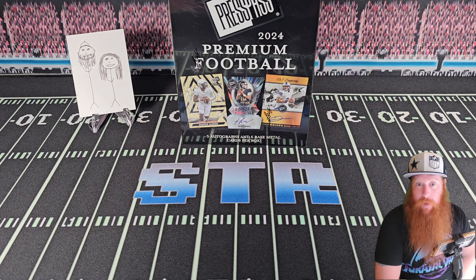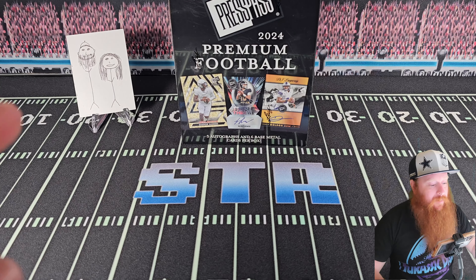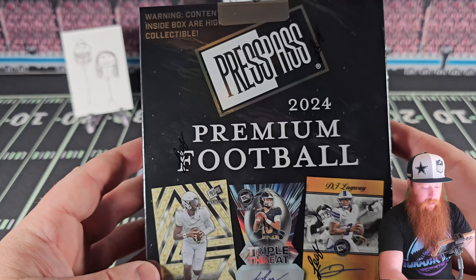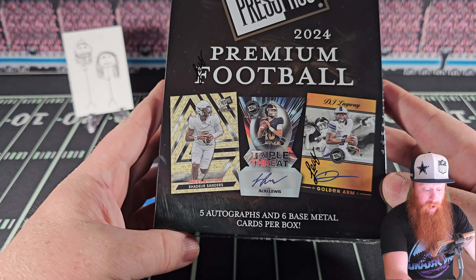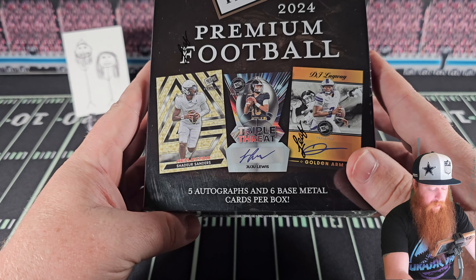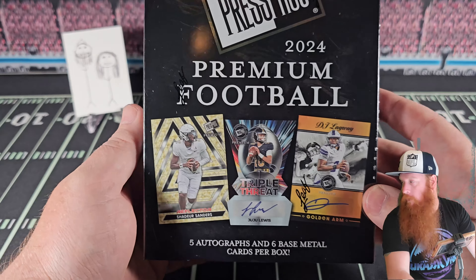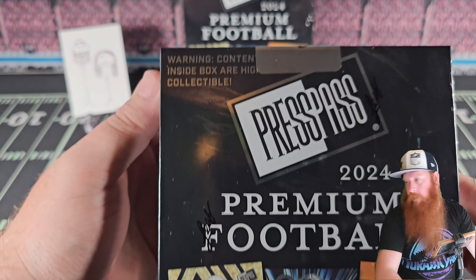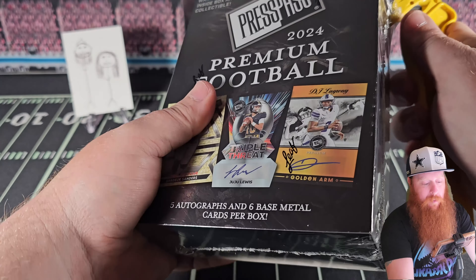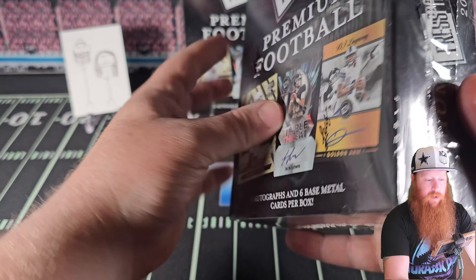What's up YouTube, Small-Time Rips here — and the better half. Hi all! Today we have a new release product: Leaf Football. We don't have one, but we have Press Pass Premium Football — five autos, six base metal cards. They're not actually metal cards; that is just the texture. I don't like that. These are also highly collectible — there's a warning label, good to know.